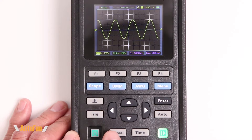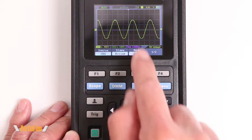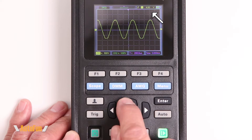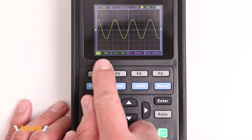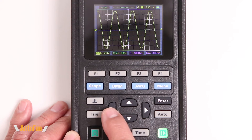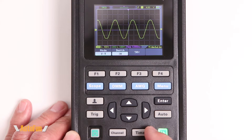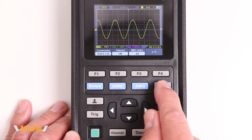There's an interesting behavior with the arrow keys: after using the trigger function, the arrows continue to adjust the trigger even after deselecting it. To restore the default arrow behavior — moving the waveform or adjusting voltage divisions — you have to press the menu button. The same thing applies to the time function: the arrows keep adjusting time until you exit by pressing the menu button.